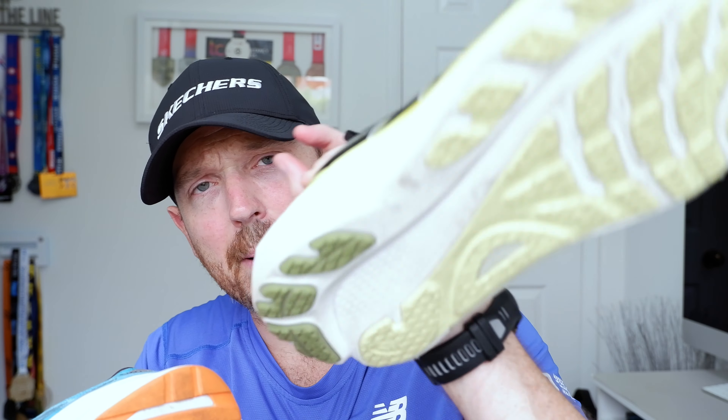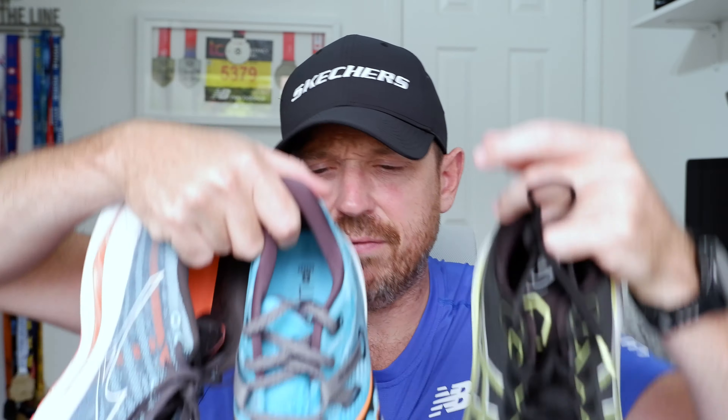The outsole on the Kayano is not as good compared to the others. The Guide 16 has AHA Plus, and the Wave Inspire has the carbon rubber outsole. They all fit true to size, and that's about it in terms of stats and features.